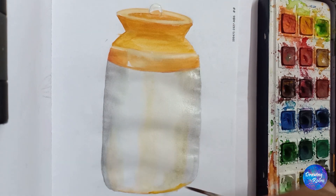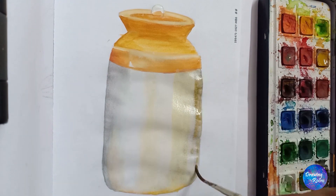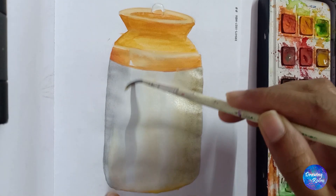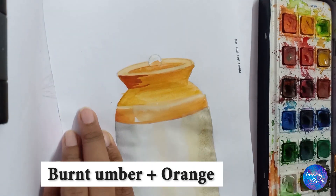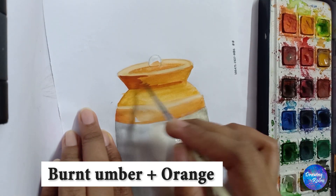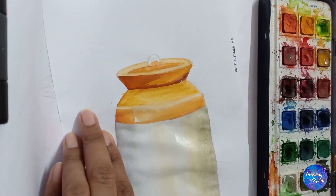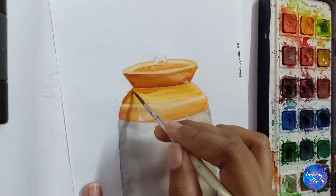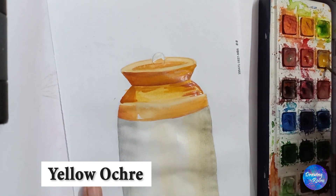The bottom part is a little darker since the light is glazed on the bottom part. A little orange plus brown — you can use any brown, burnt umber or burnt sienna. I am first placing the colors and then merging using yellow ochre.